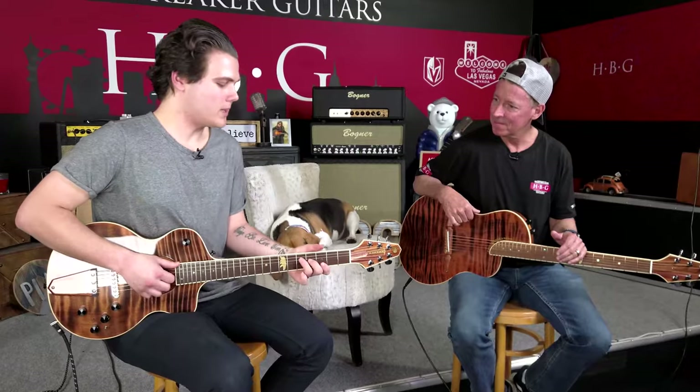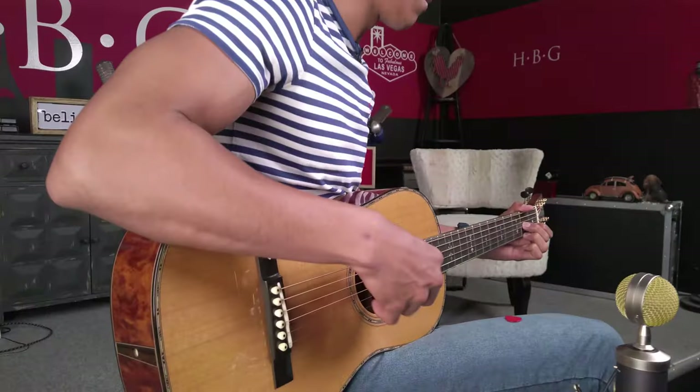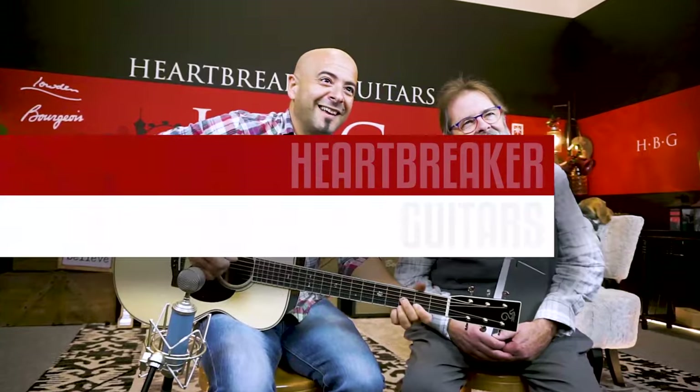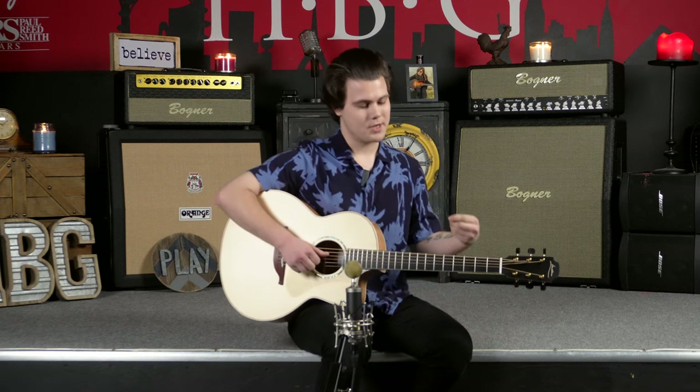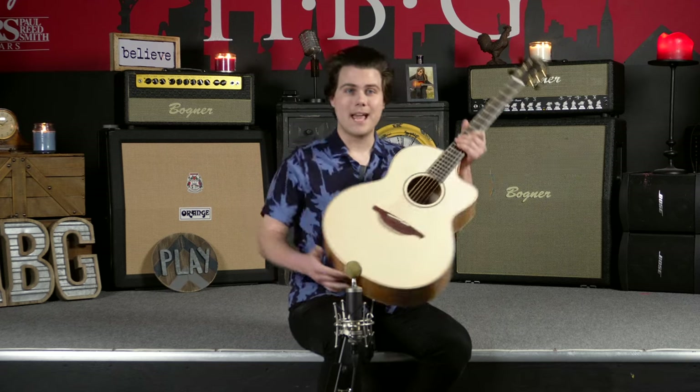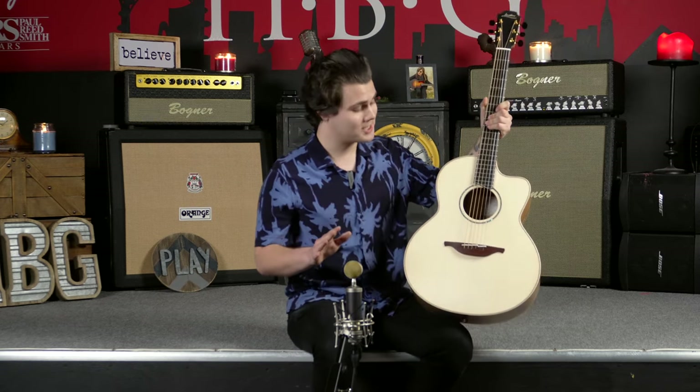How's it going everyone? It is Jace hanging out in the HBG lounge and you are watching the Heartbreaker Guitars YouTube channel. So today from Loudon Guitars, we are checking out something incredible. This is the Loudon F35 CX, a brand new guitar that we just got in and it looks and sounds absolutely beautiful. We're really excited about this one. The serial number on this guitar is 25269 if you want to take a look at it on the Heartbreaker Guitars website.